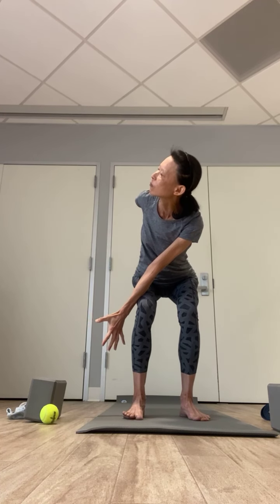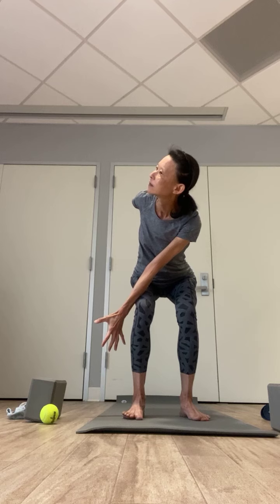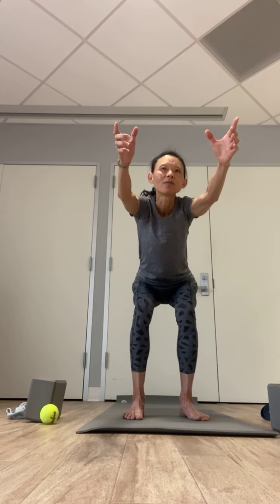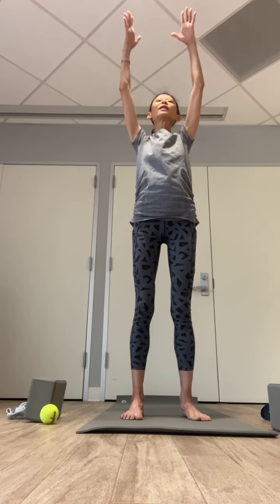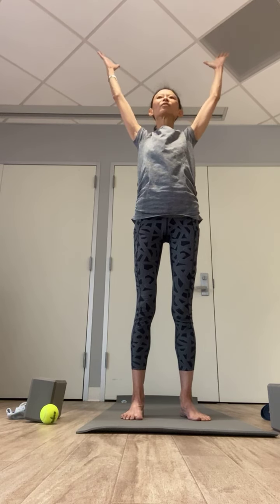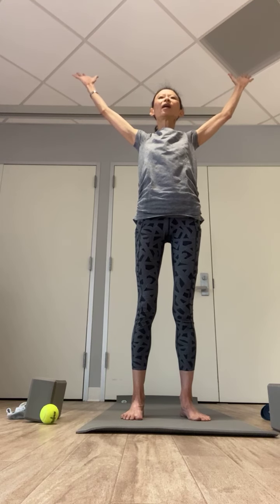Deep breath in. Exhale, twist to your right — left hand outside your right leg, right hand behind. Inhale, back to the center. Exhale, twist to your left — right hand outside your left leg, left arm behind your back. Breathing in, come forward. Breathing out, slowly release. Push down to your heel. Inhale, bring your arms out wide — five-point star.